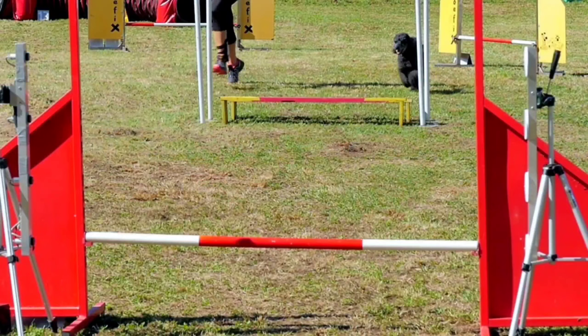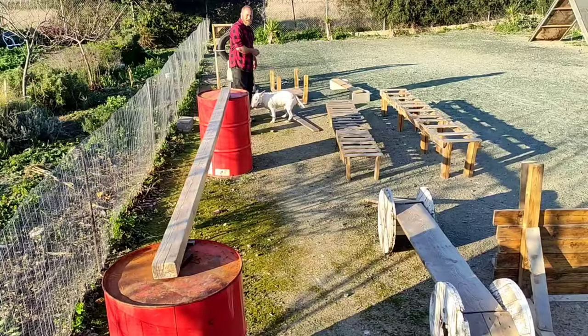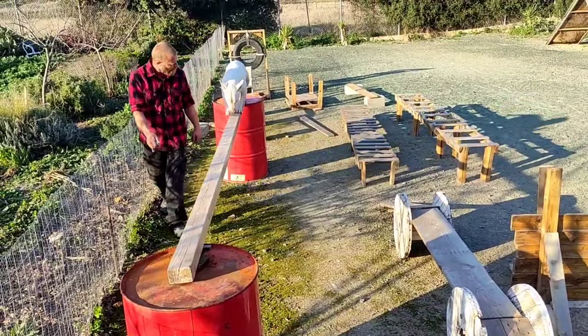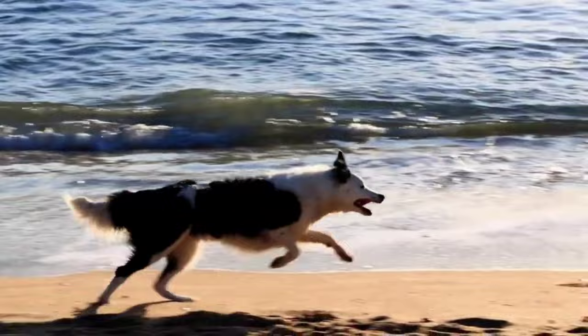For balance and coordination training, you can join an agility club or work with what you have available. For example, a fallen tree log in the woods can be used for balance exercise. You can even make simple obstacles yourself using wooden planks. When exercising your dog, always follow the aforementioned rules and train to the dog's capacity with safety.